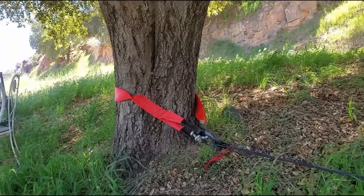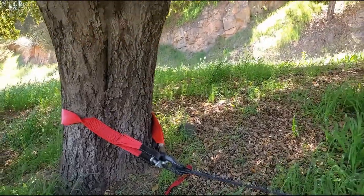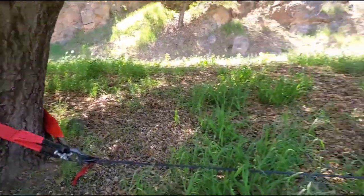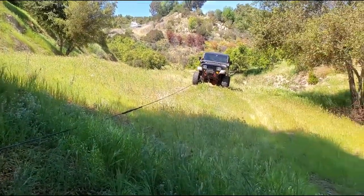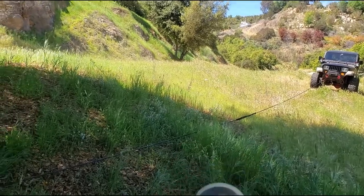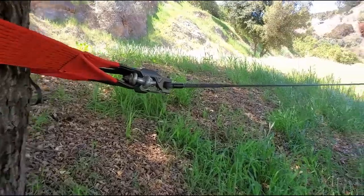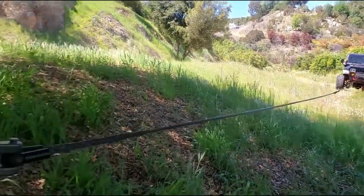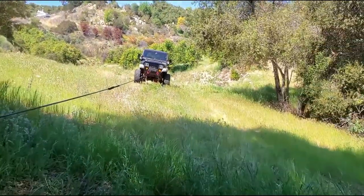Alright, we have it all set up — took the line out and strapped it around the tree strap. Comment down below if you see any mistakes or corrections I should have made. You can see the Jeep ready to go. We've turned on the wireless remote right here, so all we're gonna do right now is winch it in a little bit just so it's nice and tight, and then we'll start reeling it in. Alright, we're at the end — it looks pretty tight, and the strap around the tree looks good. Let's walk back to the Jeep and hop on in.